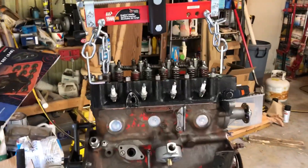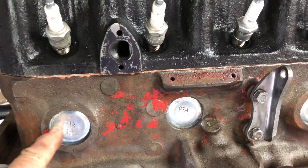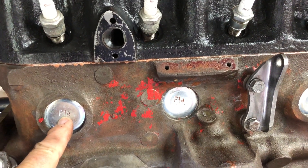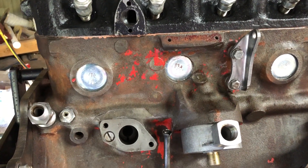Hello. What we've got here are freeze plugs on the side of the engine. And of course, what happens once in a blue moon after a rebuild is these guys pop out. And it's just a terror when they pop out on the road. You lose all your water immediately, and then getting them back in is a hassle.